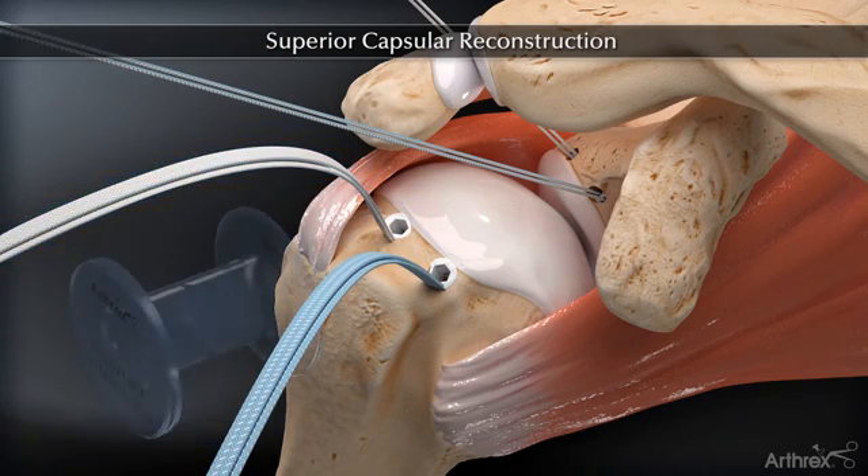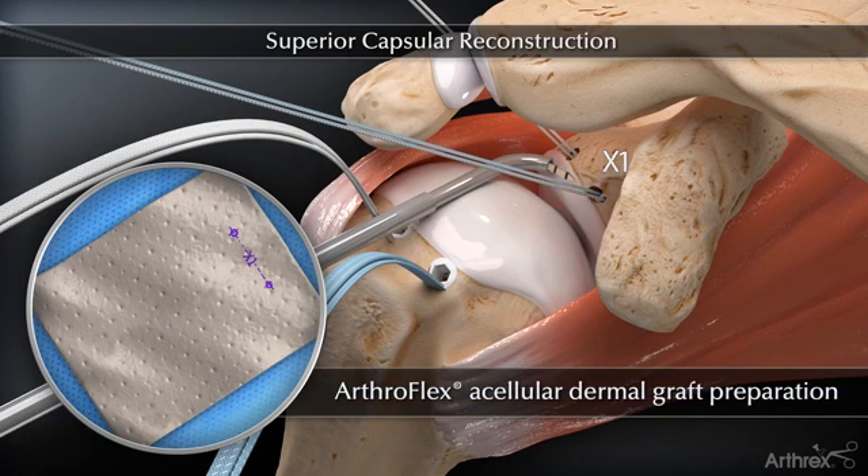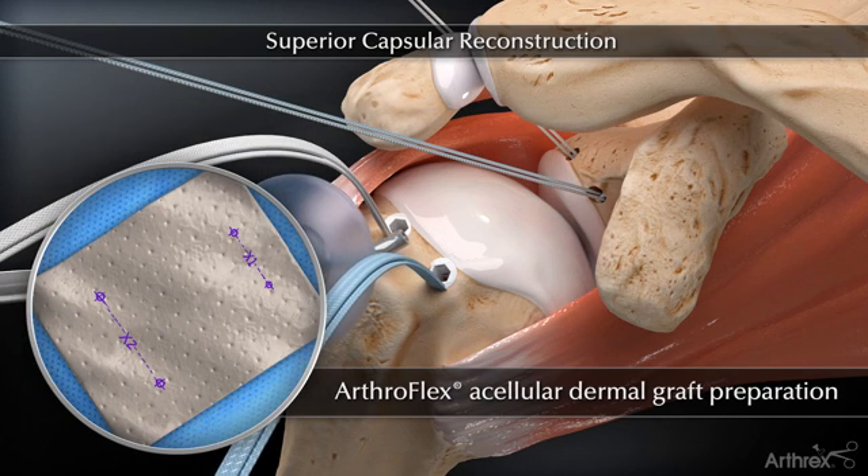A 10 mm passport cannula is used in the lateral portal to help with suture management and graft passage. An arthroscopic measuring probe is used to measure the distances between the anchors. These four measurements are recorded and used to shape the ArthroFlex graft.